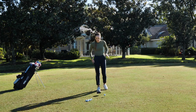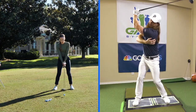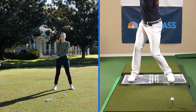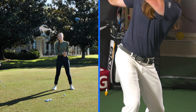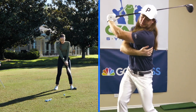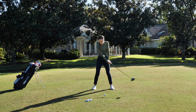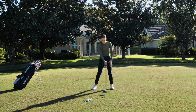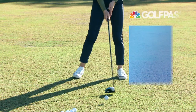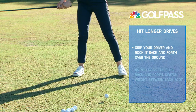The first drill I've got for you is a little bit of that Kyle Berkshire drill. He's a long drive guy for those of you who don't know who that is, and he hits it super far. One of the things he does with his coach Bernie Najjar is he starts rocking back and forth. I'm gonna put my weight on my front foot and then move it back and forth, allowing my arms and the club to swing with me as I do that.